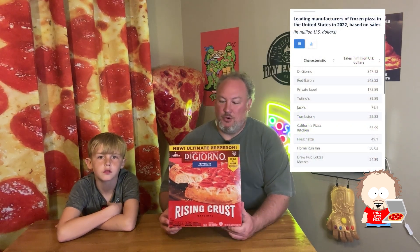Hey everybody, today we're here with the most popular frozen pizza in the US, DiGiorno's Rising Crust. They're the most popular because they have the most unique marketing. Everybody knows: if it's not delivery, it's DiGiorno's.